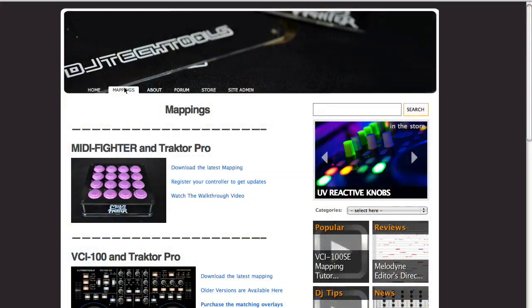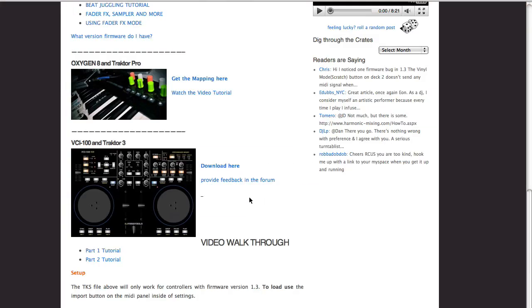Today I'd like to explain everything and show you how to use the mapping, so let's dive right in. The first thing you want to do is download the mapping. To do that, go to DJTechTools.com, click on the mappings tab, and at the bottom of the page you'll find the Oxygen 8 mapping — download it there.